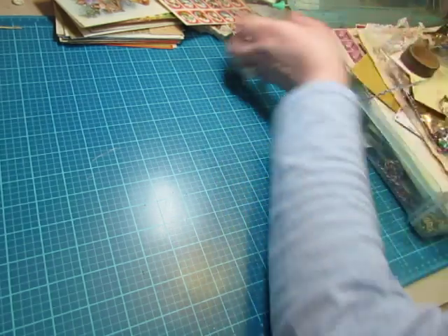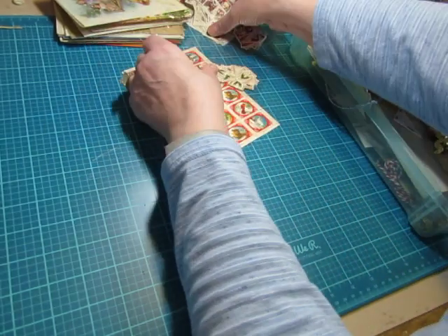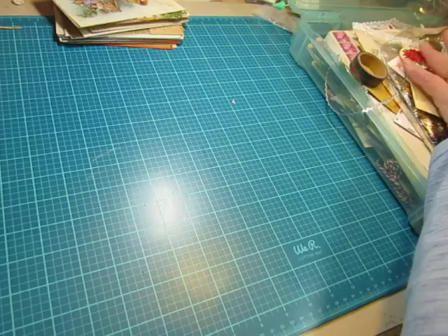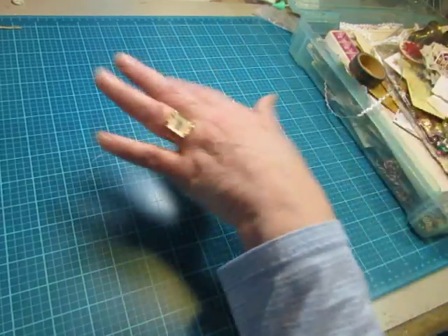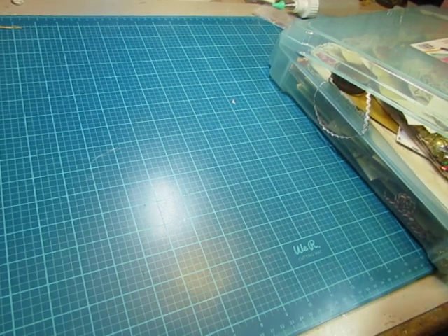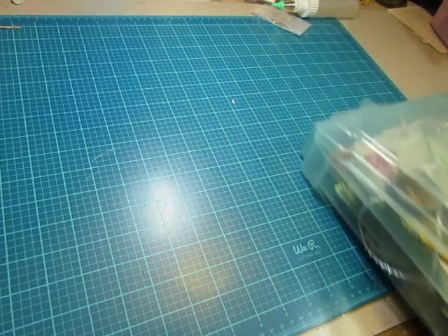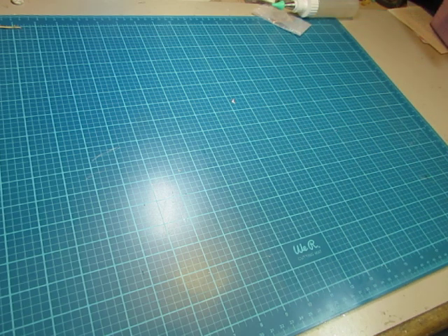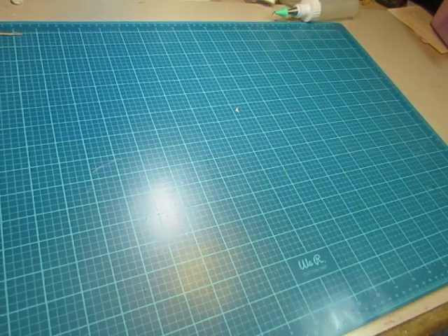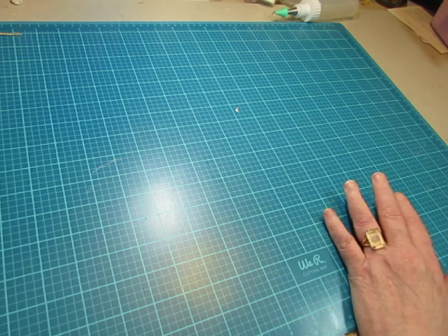So much stuff. I remember in past years, when I was doing multiple Christmas journals, I took my books and then divided up paper to go with each book and then ephemera to go with each book, and made my own little journal kits so that I wouldn't feel so overwhelmed. And then as I made each journal I just got out that journal kit. And then there was also a supply of miscellaneous that could be used for any of the journals that I could draw on if I needed to. So I think that's what I'm going to have to do here.